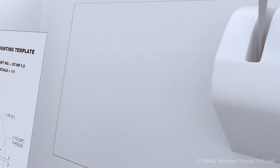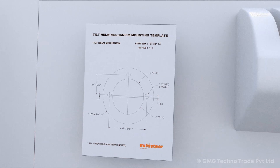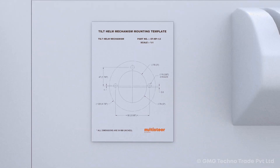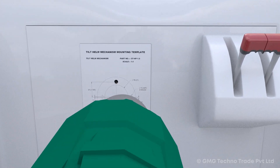Installation of Helm. Place the tilt mechanism mounting template supplied with the installation manual on the dashboard where the tilt mechanism is to be mounted. Drill three small holes and one big hole in the center as shown in the template.